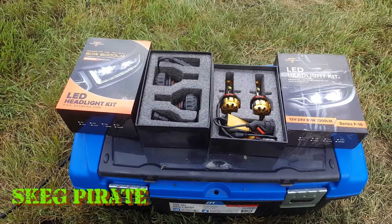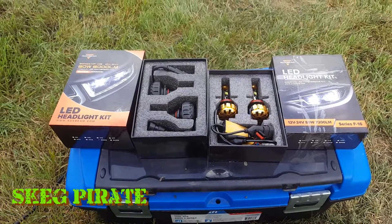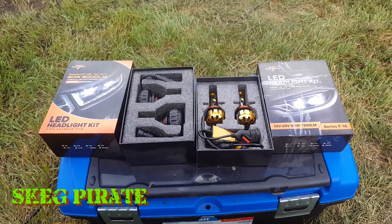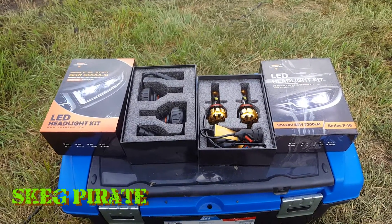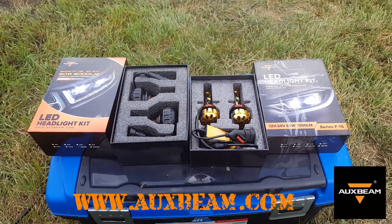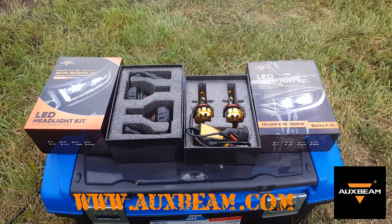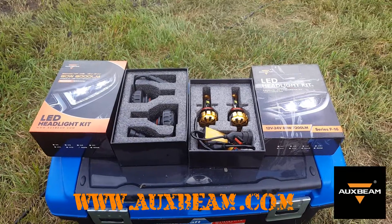What we got here are a set of Auxbeam LED headlights I'm going to throw into the Outlander. Today's wash day - she was gross, just caked full of mud, and while doing a skeg smash I had actually wrecked a few headlights. One wasn't sealed all the way, it filled up with water and grit and blew the bulb out.